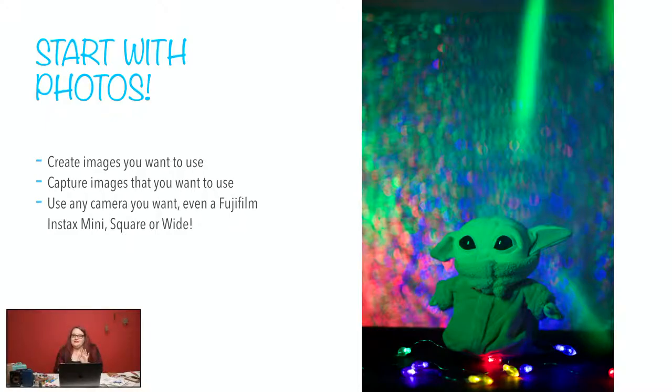Think about images that you might have in your catalog in Lightroom or whatever, or maybe iPhone snapshots of your family, your kids, your spouse, or cute selfies. There's no end to what you can do with this. Start with a photo. It could be a photo that you captured on an instant camera — like I would want to use the SQ6, the SQ1, or one of the mini cameras to take a few snapshots, which is actually what I did.